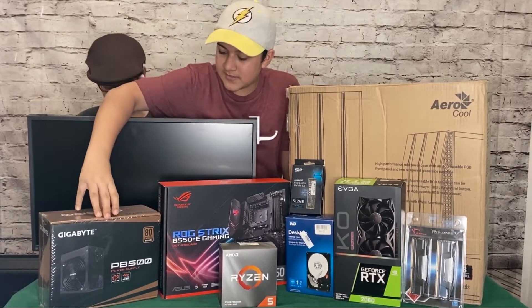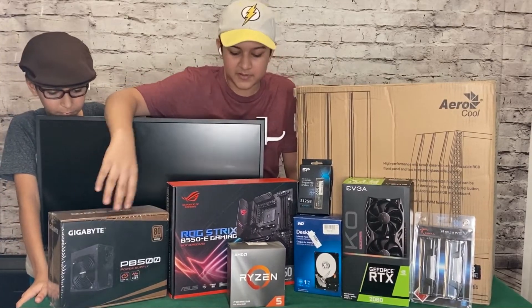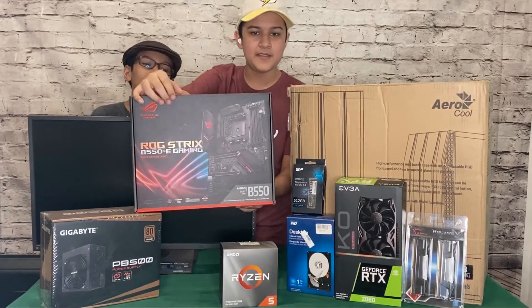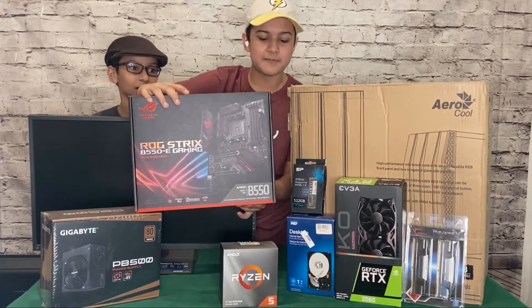Over here is our power supply. It's an 80 Plus Bronze unit made by Gigabyte and it's 500 watts. We also have the brand new ASUS ROG Strix V550e Gaming keyboard, and the E stands for Extreme — this keyboard has built-in Wi-Fi.